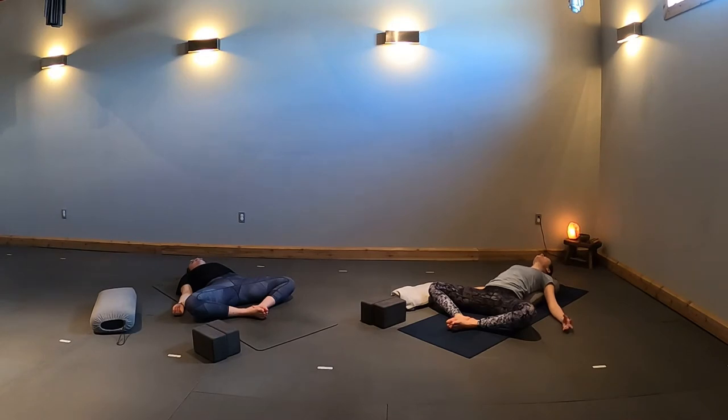With your next inhale, take a big breath in through your nose. Open your mouth and sigh it out. One more time — inhale, fill up. Exhale, release.